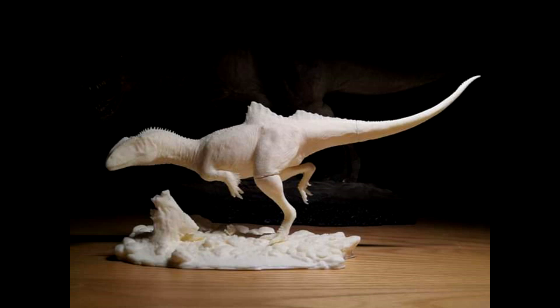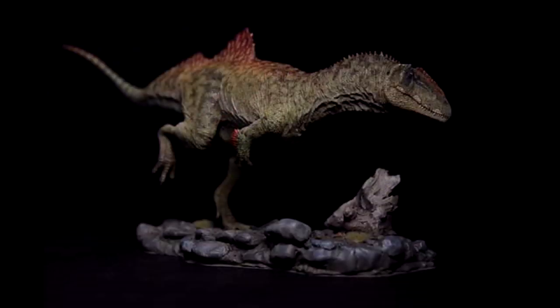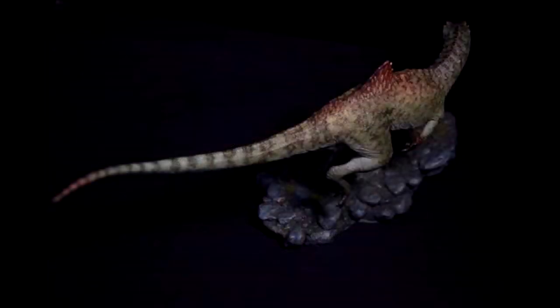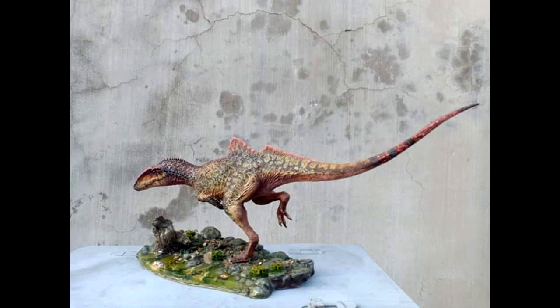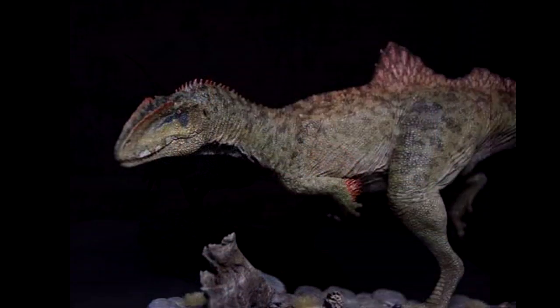Personally I think it looks absolutely fantastic. I love the usage of the quills on the arms and just the sculpt in general. The base is also very high quality and beautifully sculpted with lots of detail. If you are interested in picking up this Concavenator kit from MK, I will include a link in the description to contact Dinosaur Darkroom on Facebook where you can order it, or contact me and I will help you acquire the kit.